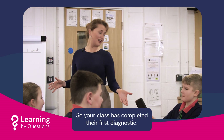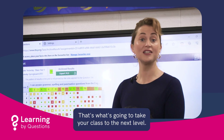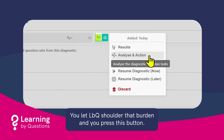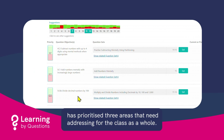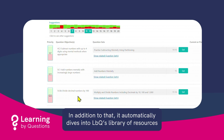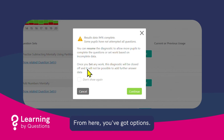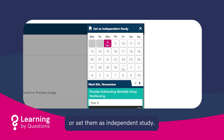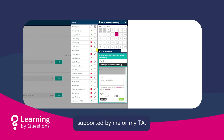So your class has completed their first diagnostic, but that's just the beginning. Finding the gaps is one thing — filling them is another. That's what's going to take your class to the next level. You let LBQ shoulder that burden and you press this button. Based on those results, you can see the platform has prioritised three areas that need addressing for the class as a whole. In addition to that, it automatically dives into LBQ's library of resources to pull out three of the most relevant question sets to address the issues identified. From here you've got options — you can save these suggested question sets for use in your next lesson or set them as independent study. Everybody in the list who is ticked receives an additional task that they can work on, either as homework or as a small group revisit supported by a TA.